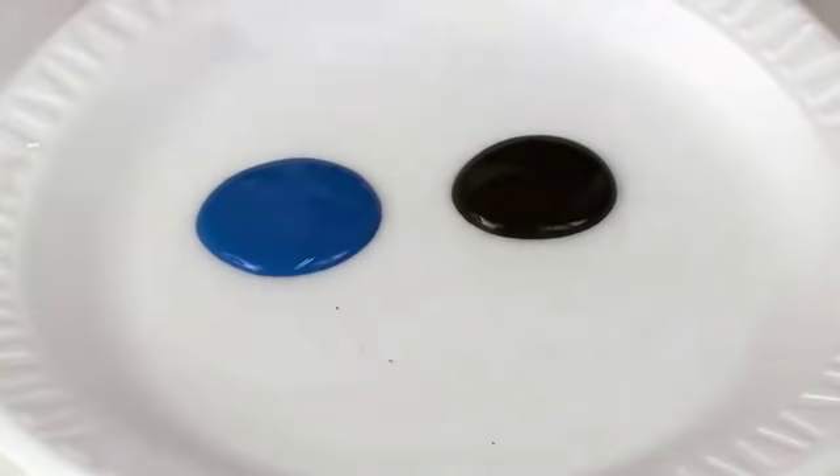Now that the stencils are dry, we're going to add another layer of the opaque crackle paste. When spreading this crackle paste out, scrape it low enough in some areas to reveal the underlying color. Thick applications of the crackle paste will dry with large cracks, and thin applications will dry with a more subtle small crack.